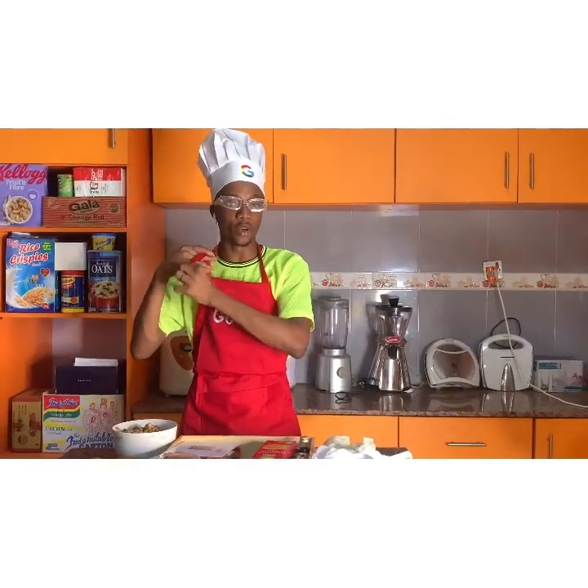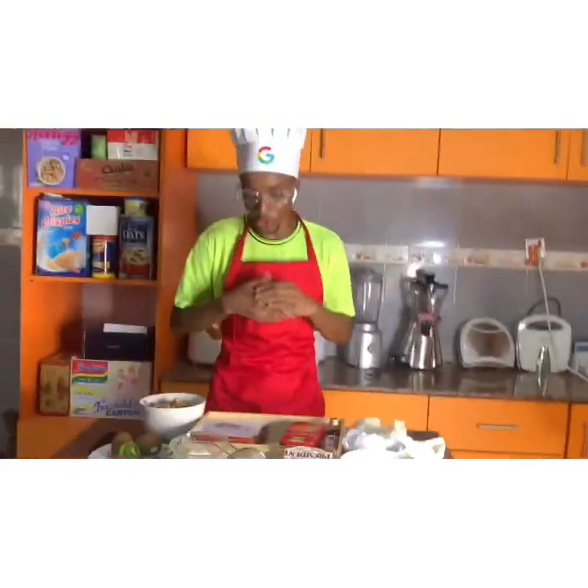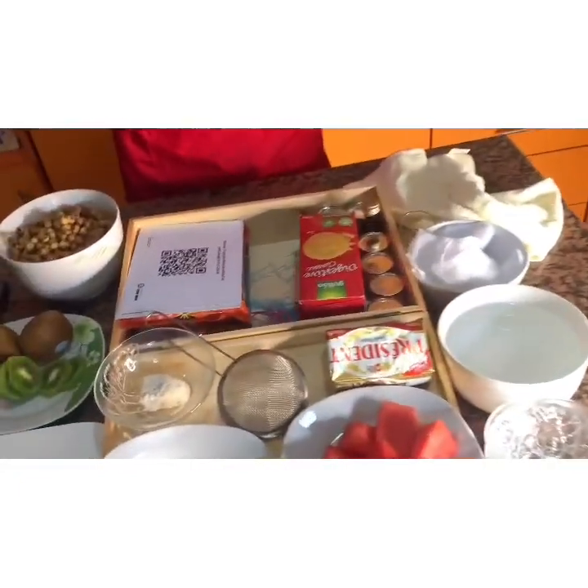This is my very first time trying Kitchen Tutors and I hope I look like a chef. So what we have here — let's just show you what we have in the box.